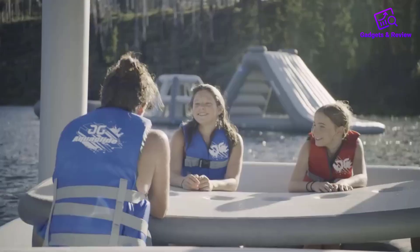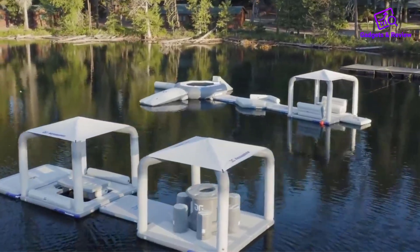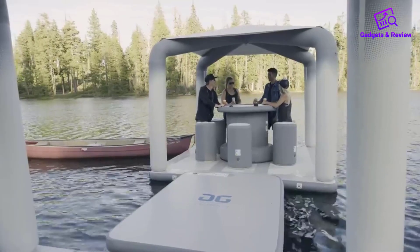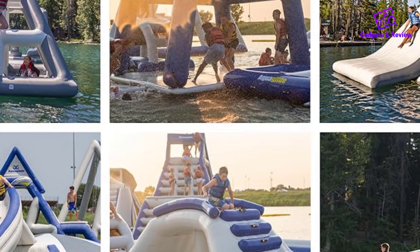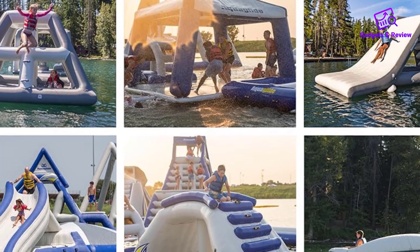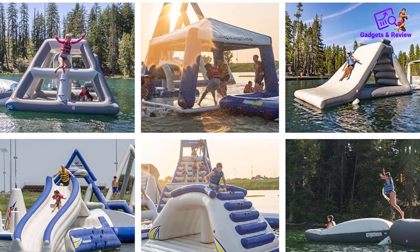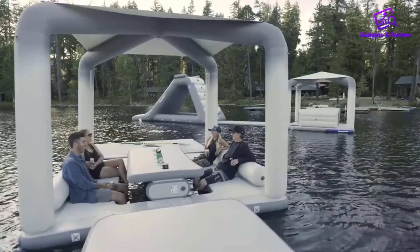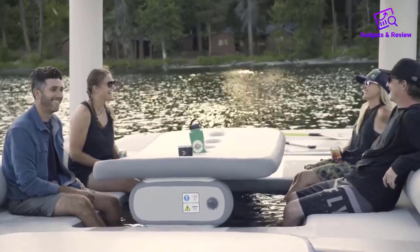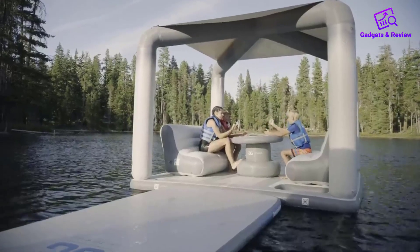The Aquaglide C-Lounge inflatable floating platform is a superb investment for anyone looking to enhance their water recreation experience. Its unique C-shaped design, spacious seating, versatile use, and durable construction make it a standout choice for socializing, lounging, and enjoying the water. Whether you're planning a day out on the lake, a pool party, or a beach outing, this platform offers convenience, comfort, and a touch of luxury.